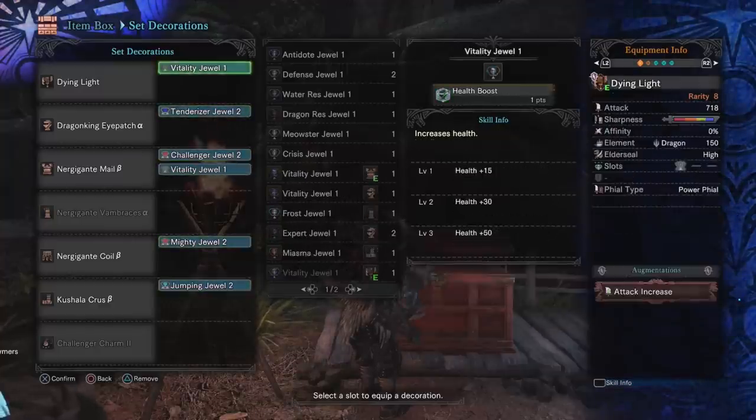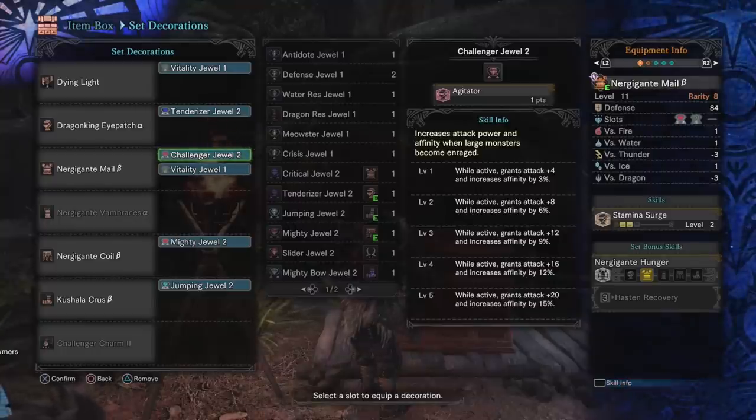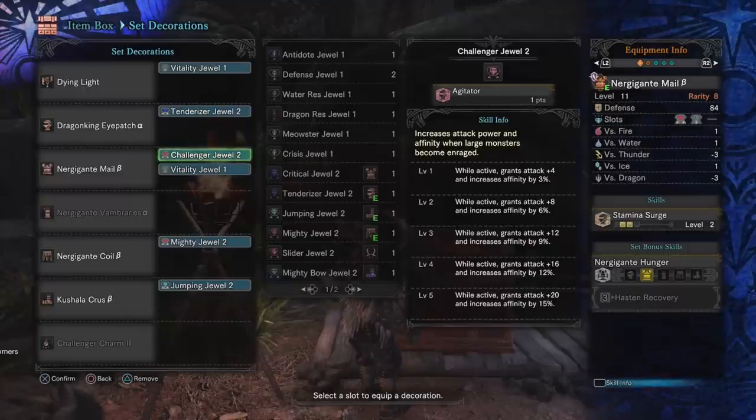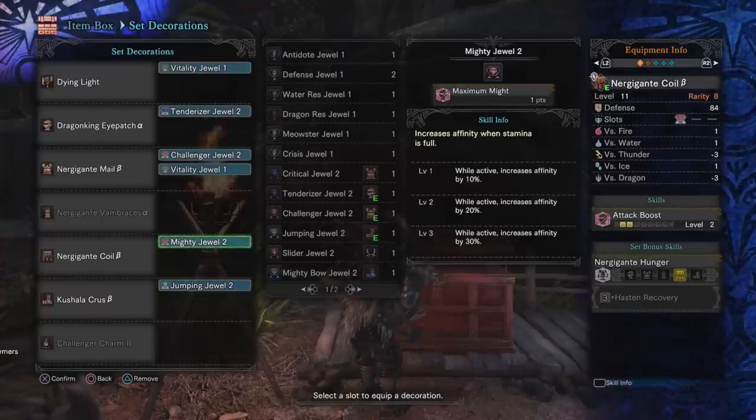With Maximum Might you'd have 30% from that plus 50% from Weakness Exploit, putting you at a baseline 80% chance to critically hit when attacking weak points. My preference is Agitator, giving 20 attack and 15% affinity, plus 10% from one point of Maximum Might — so 75% chance to critically hit on the head, plus the extra 20 attack. As for Evade Extender: you can get away with level two, but I think level three is really nice. If you're comfortable at level two, feel free to slot in a Mighty Jewel or something else to push affinity even higher.